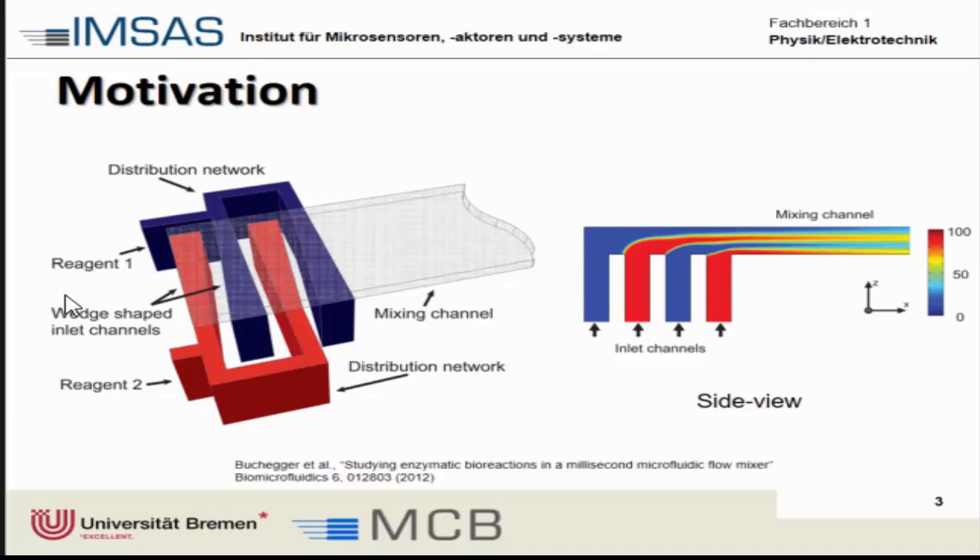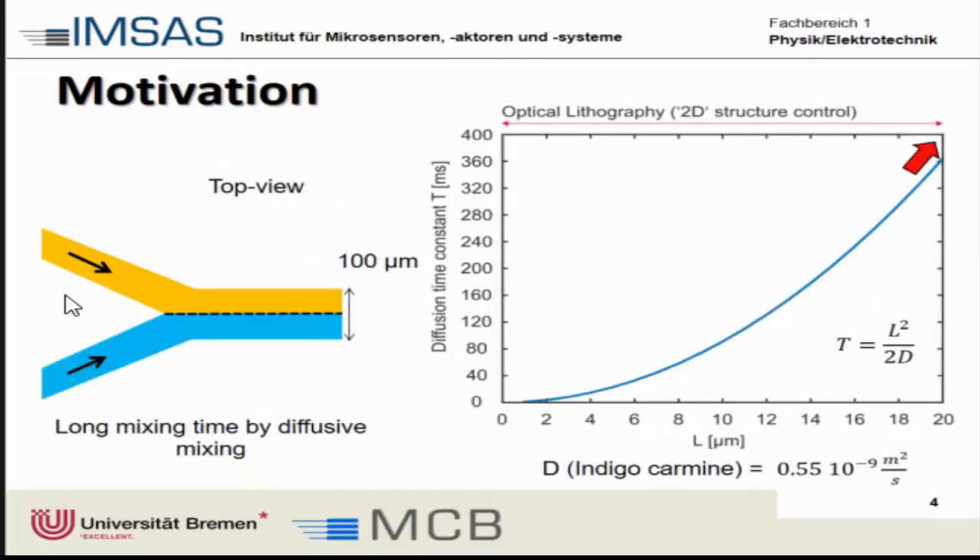We asked ourselves how we can increase that or get something more universal. If we have a top view of a microchannel with a width of around 100 micrometers and we inject two liquids, and we look at the diffusion time constant, it takes a very long time for one liquid to diffuse into the other. We are in the range of seconds for diffusion if the liquids are not flowing.